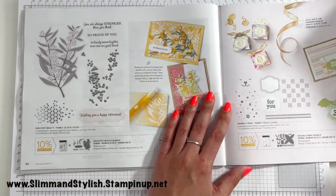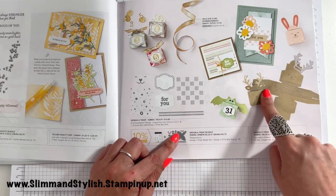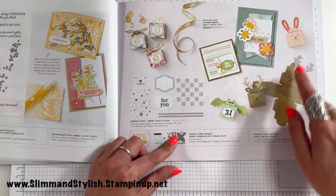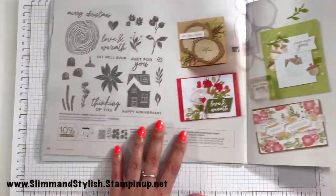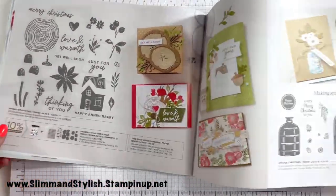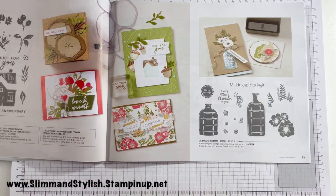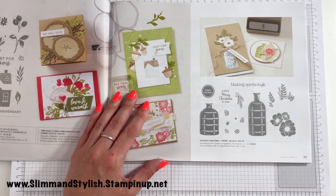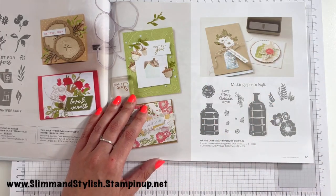Next up we've got Brightest Beauty and the Designer Treat Bundle — a little treat box you can make, isn't that just cute! Over here you've got Ringed with Nature, and we've got Vintage Christmas which coordinates with the Vintage Bottle Punch from the annual catalogue. So if you already have that set with the coordinating punch, this is a no-brainer because it's going to go so nicely with it.